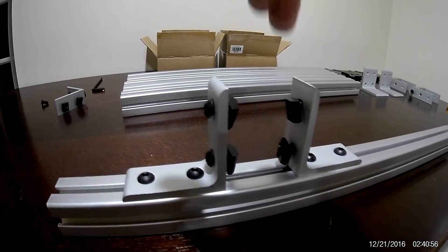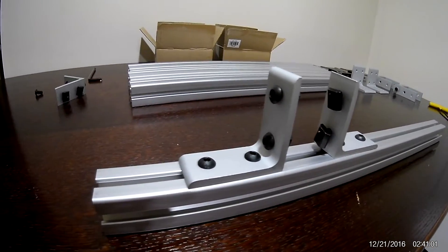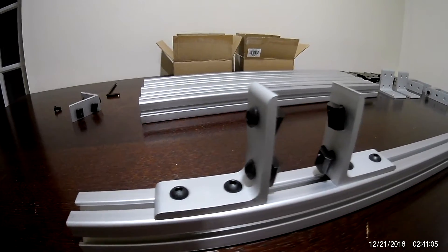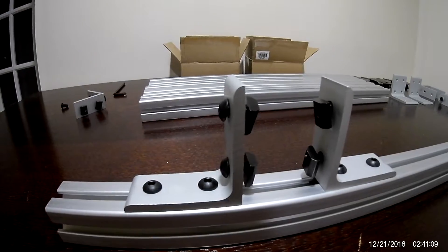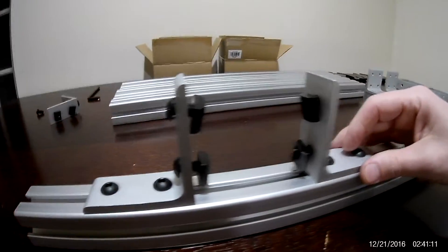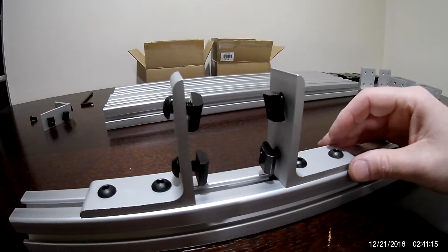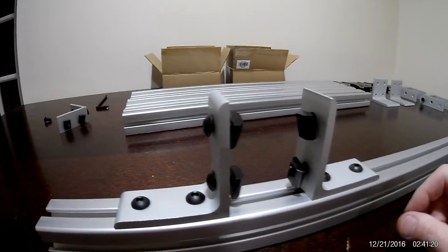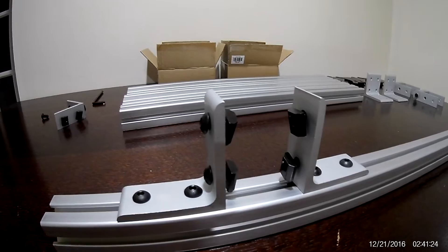So let's start putting everything together. Here's what the brackets will look like attached to the foot, and then on top we'll be putting the vertical section. It's always better to put the screws and T-nuts on the bracket first and then slide them into the slot in the aluminum section — it's a lot easier than trying to find the hole afterward.